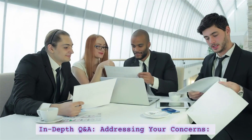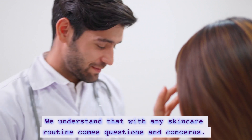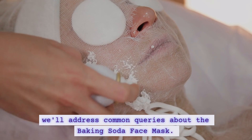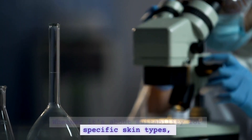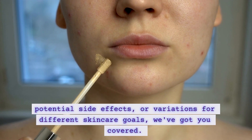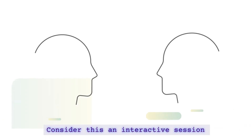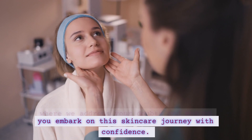We understand that with any skincare routine comes questions and concerns. In this segment, we'll address common queries about the baking soda face mask — whether it's about suitability for specific skin types, potential side effects, or variations for different skincare goals, we've got you covered. Consider this an interactive session where we address your doubts and ensure you embark on the skincare journey with confidence.